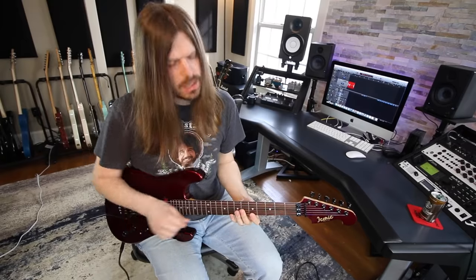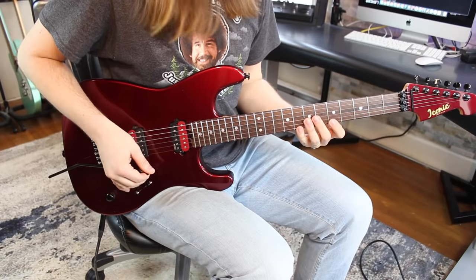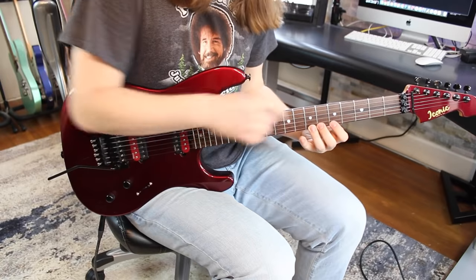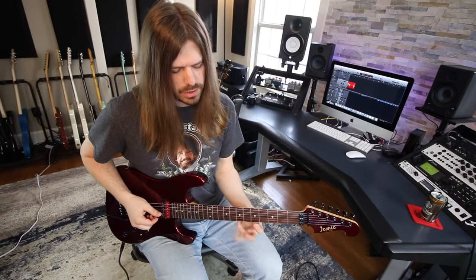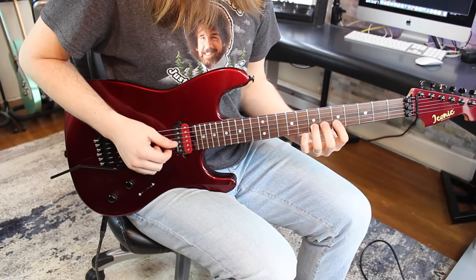This is a very simple chromatic idea, but it works on building a lot of finger independence. You're gonna go eight to five on the high e string, then go six, seven, eight, and then back down to seven, six, five. Then you simply move up a string, but instead of starting on eight each time, you change a fret. So you go seven to five on the B string, and then six, seven, eight, seven, six, five.